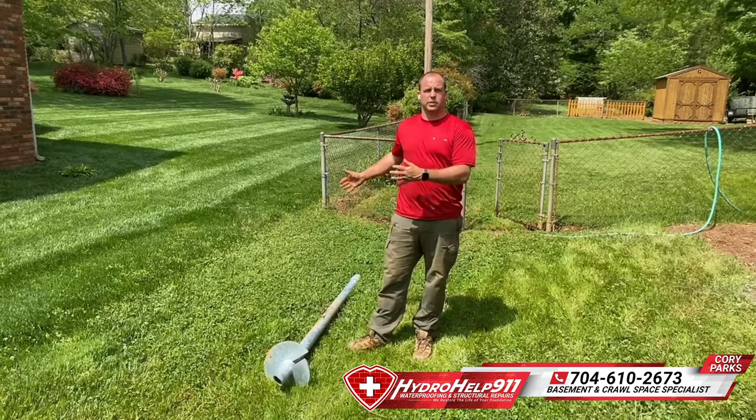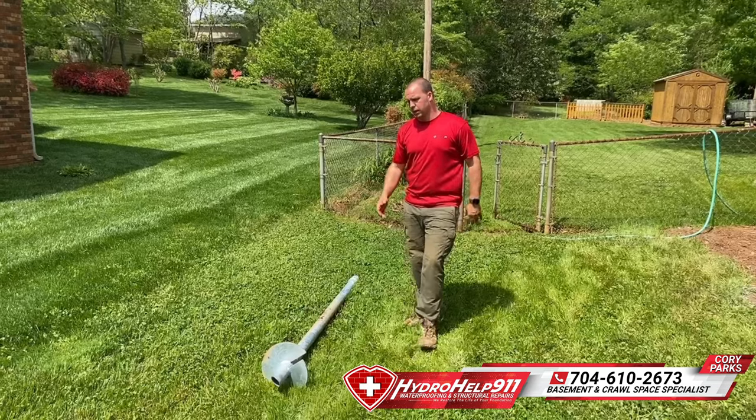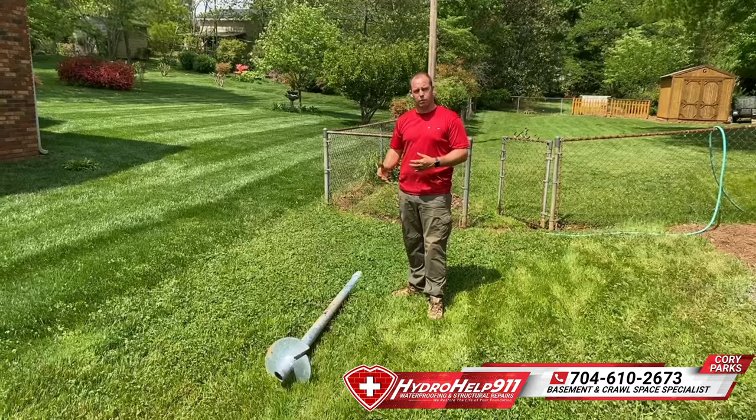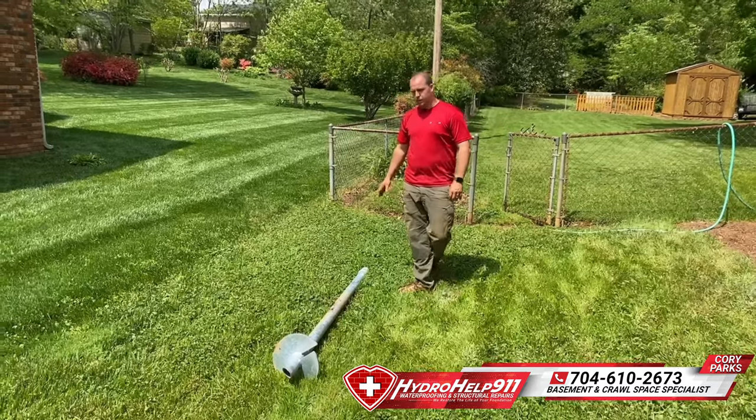A lot of times this is engineered. Structural engineers tell us what that capacity is and how far down we got to go. But basically this is the general concept of the helical pier.